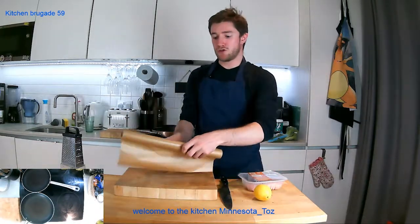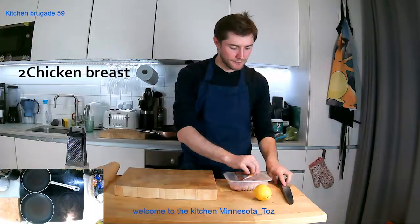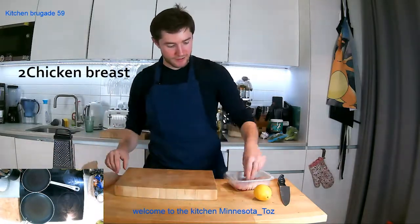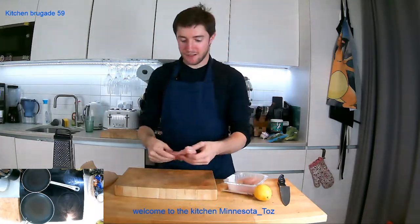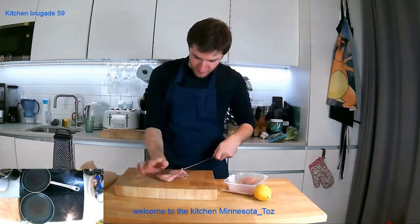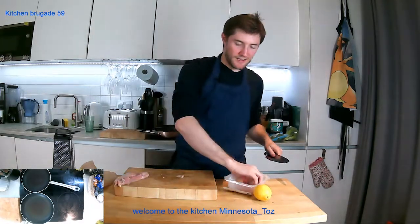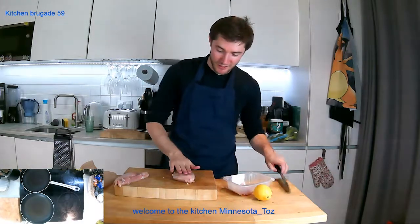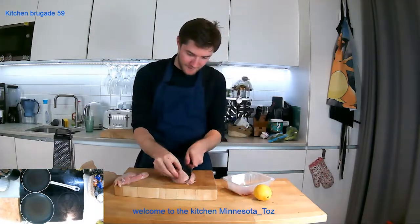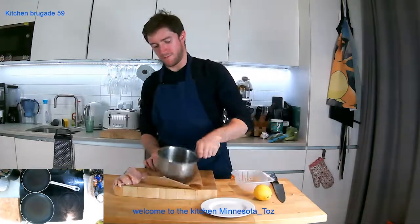We've got some parchment paper because we're going to beat up our chicken a little bit to make it nice and flat. With a chicken breast, you can take a whole chicken and remove the breasts, but I didn't need to today. We're going to remove the fillet, then cut the chicken breast in half on a slight angle. Fold the paper over and beat up your chicken.